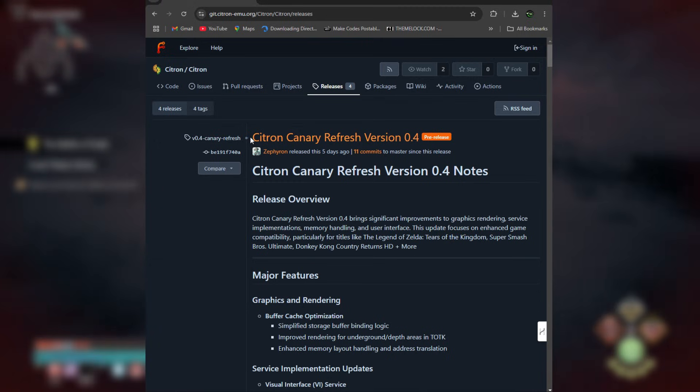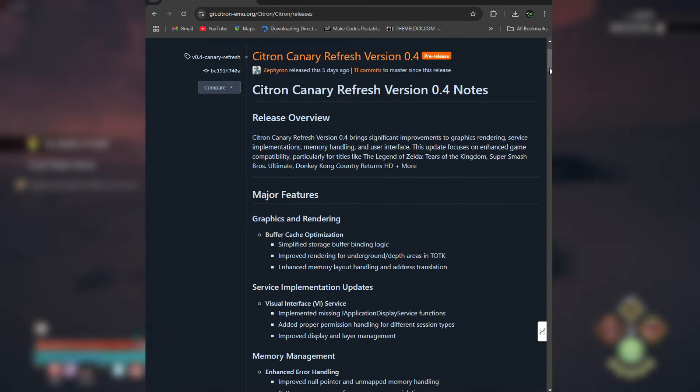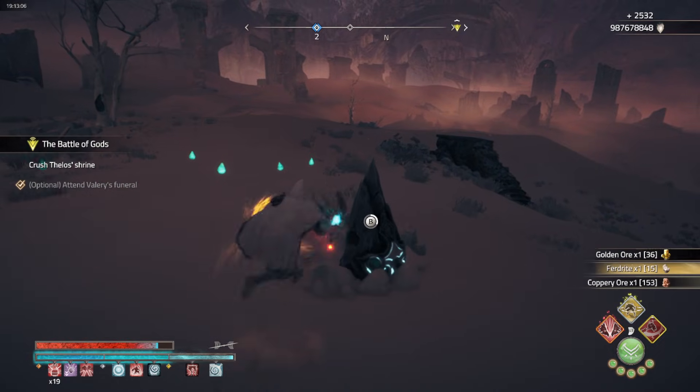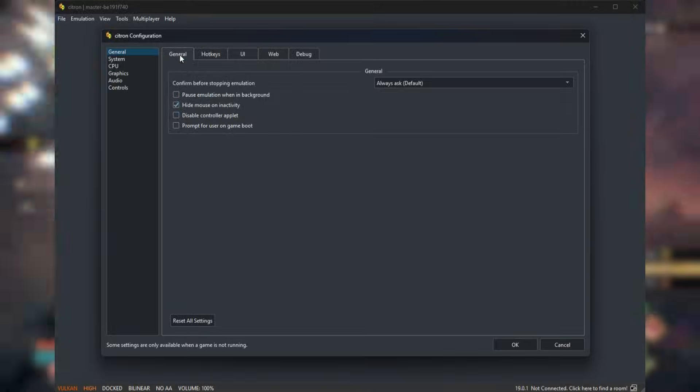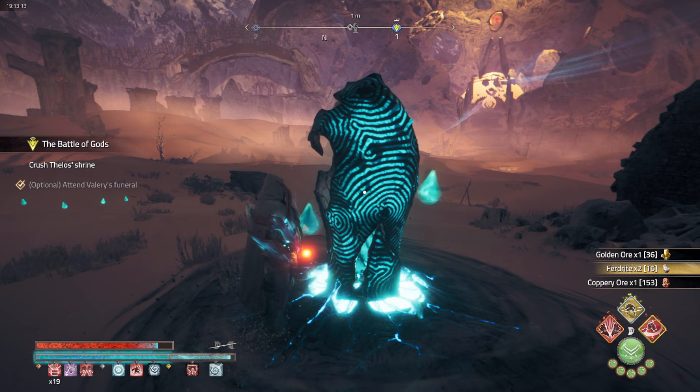Packed with major improvements, this update takes everything to the next level with key upgrades across graphics rendering, memory handling, and the user interface, making it a much smoother experience for gamers. Now let's head to the official website, download the emulator, set it up, and dive into what is new and what is not.